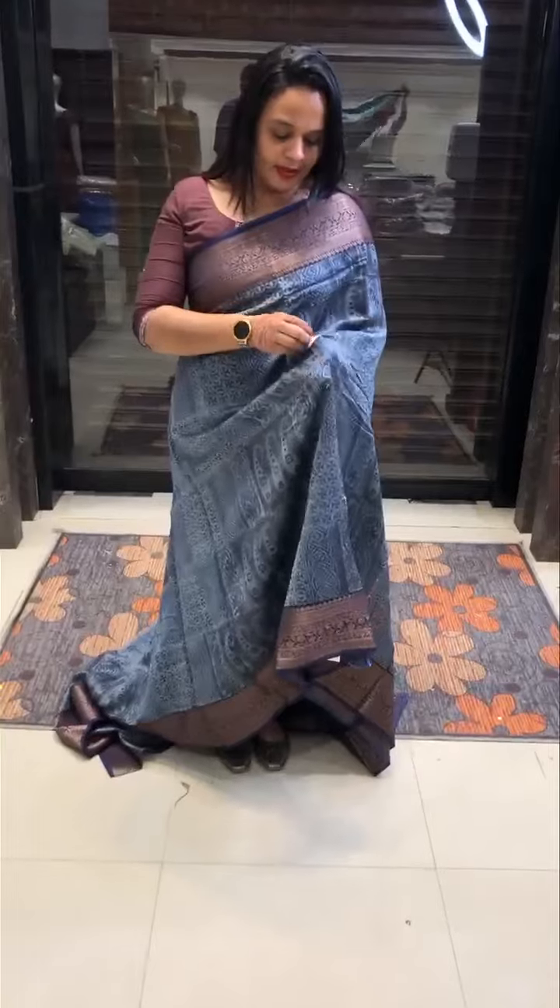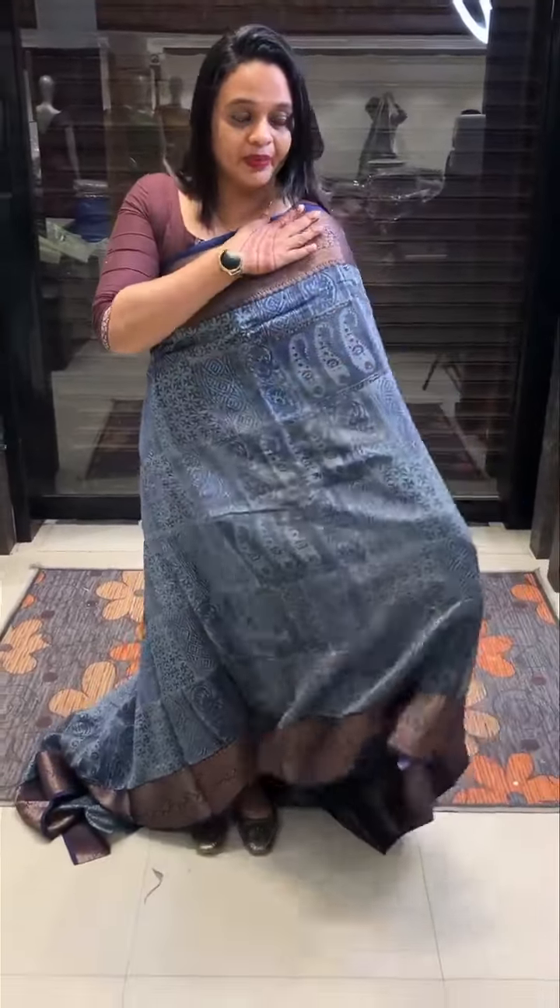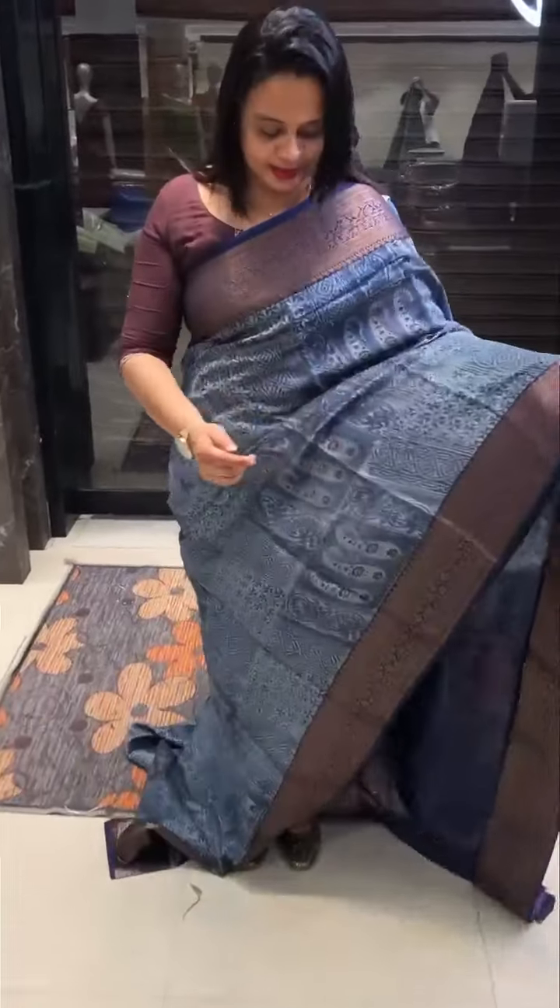It's a blend at 3,600. 3,600 is a very special price for this color.